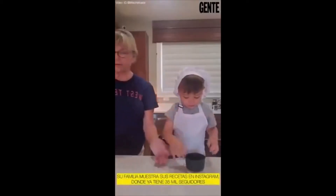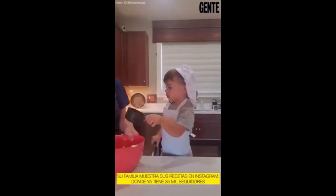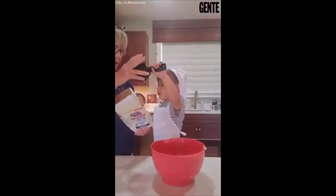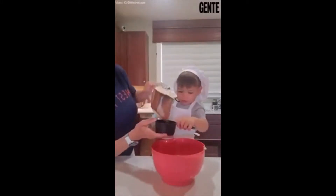A cup of sugar, okay? Ready? Yes. What is this? Sugar? Sugar. Okay, hold it over.